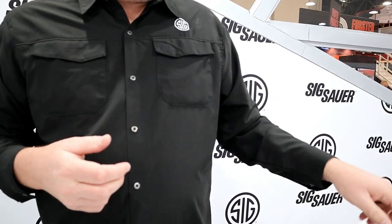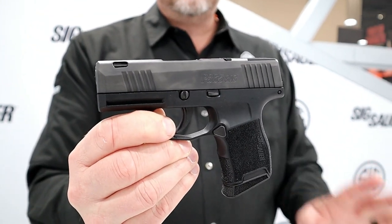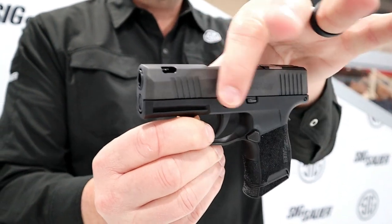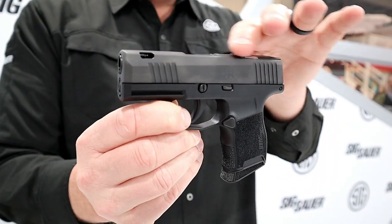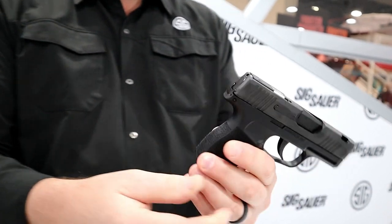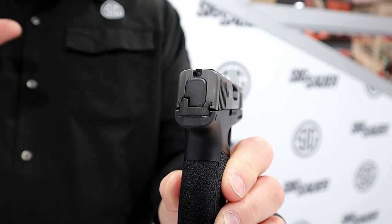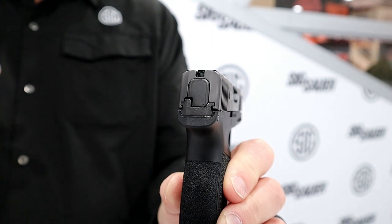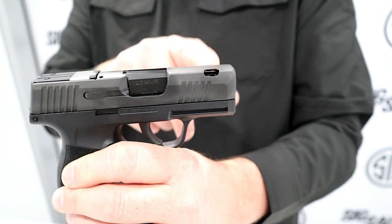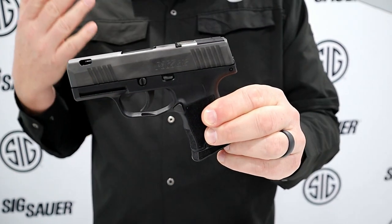Our most controversial 365 ever made is the 365 SAS — SAS stands for SIG Anti-Snag. As you can see, there is nothing on this gun that could snag on anything. If you're a pocket carrier with a pocket holster, you will not be able to snag this gun on anything. That's made possible by the FT Bullseye sight, which gives you a very clean green dot surrounded by a green circle — line those up on your target like a red dot optic and that's what you're going to hit. It also comes with a ported slide and barrel to keep recoil down, plus flat controls that are snag-proof.